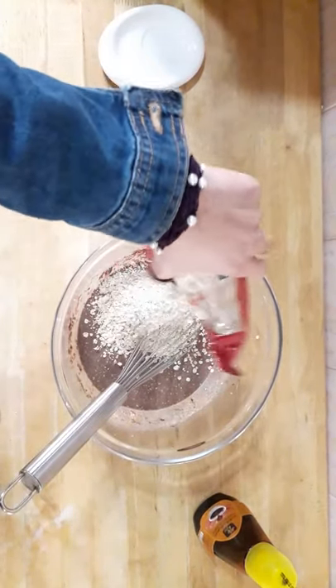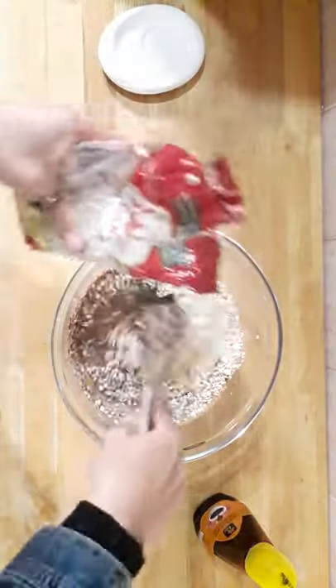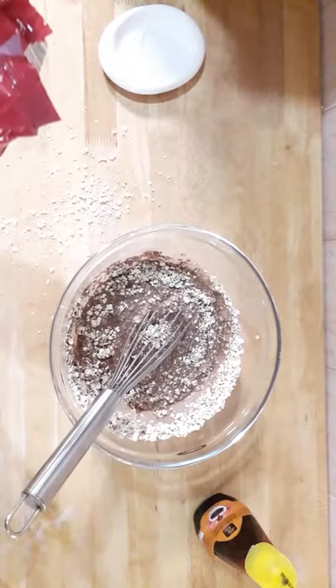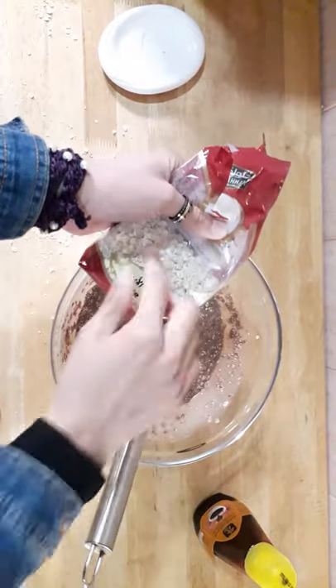I'm gonna mash it and mix it all together. Oh my god, it's okay — this is the white oats mixed in.